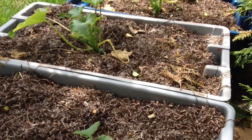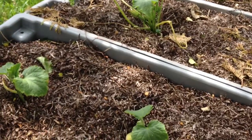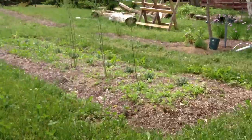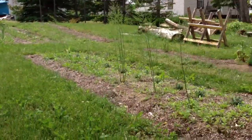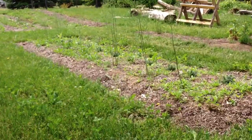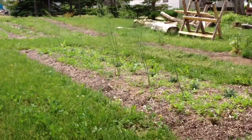Too much sun and dry conditions don't seem to agree with zucchinis here. The rest is pretty good, but I need to do some weeding. This is where I grew my rocket and my spinach — so it's mostly rocket now. It's become a weed.